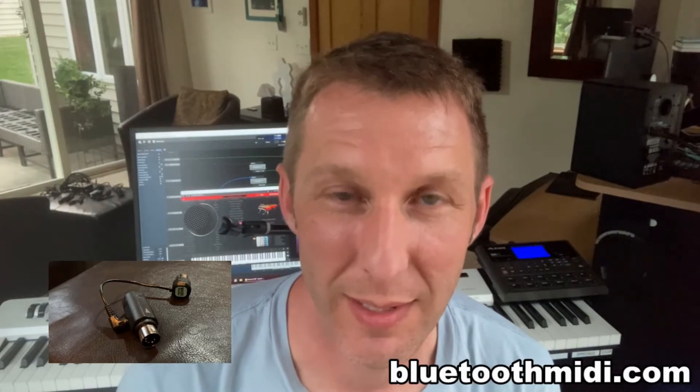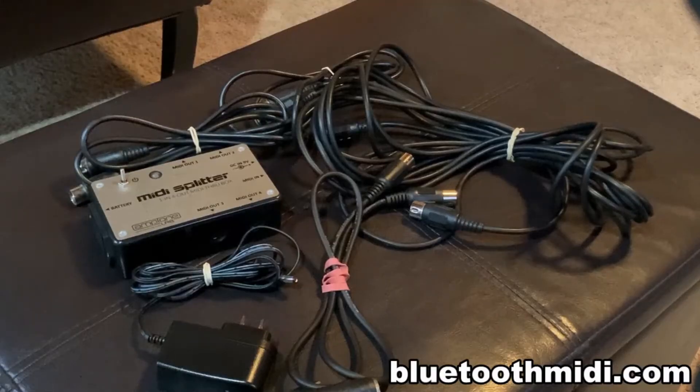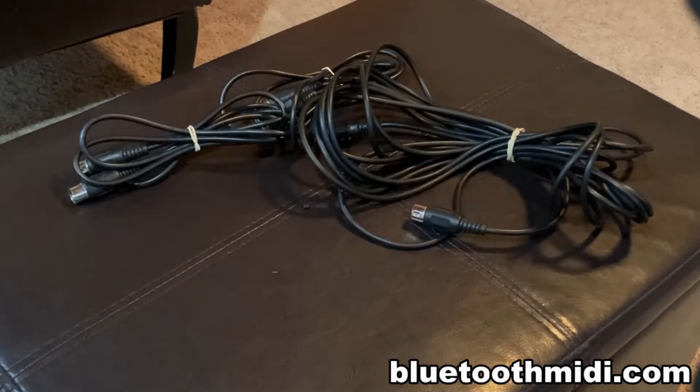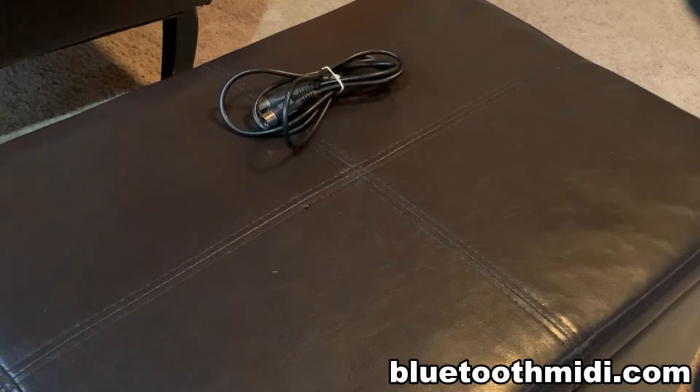Before I got these Bluetooth 5 WIDI Master devices, I had a MIDI splitter, I had this pile of MIDI cables, which also had an AC adapter to power it. Now that's all gone.